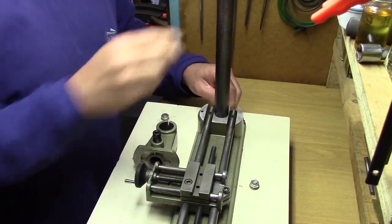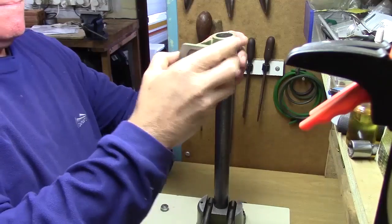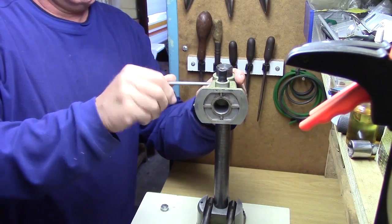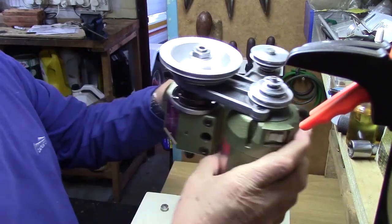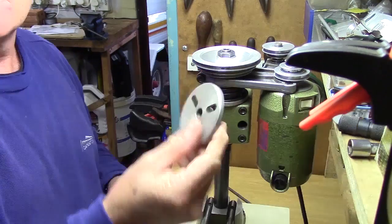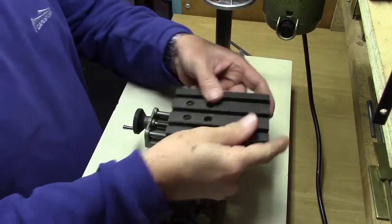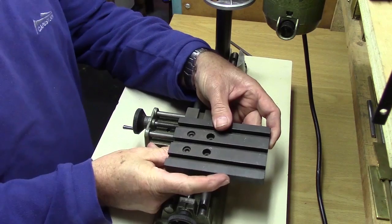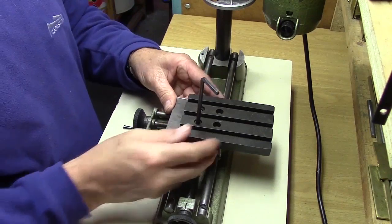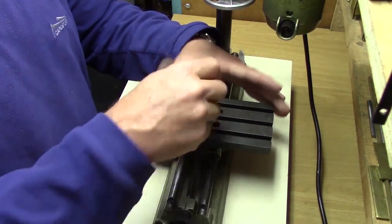The Unimat can be changed to the drill press and vertical milling configuration by using this vertical steel column with the clamp. The motor, gear system, and headstock is clamped to the top of the vertical column. This is the face plate, which I'm attaching to the headstock. This is the milling table, which I'm bolting to the cross slide. I'm using a square to make sure that the milling table is square to the cross slide.